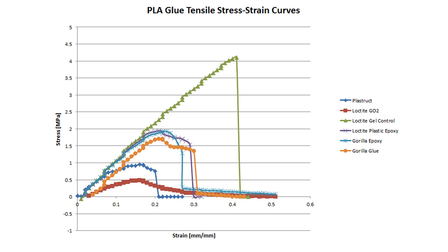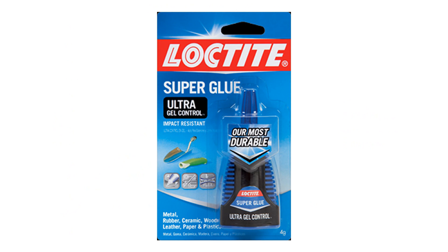However, in retrospect, I'm not very surprised by how poorly the epoxies performed. I've tried to use epoxies on PLA before, but they ended up peeling off like a skin once they dried, and the same thing happened in these tests. Based on these results, it seems that the generic Loctite superglue is the best choice for joining PLA parts. Thanks for watching.